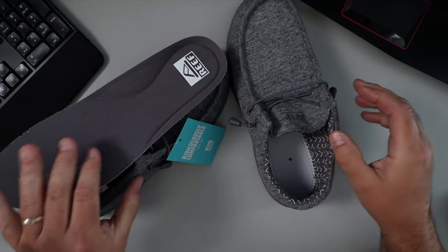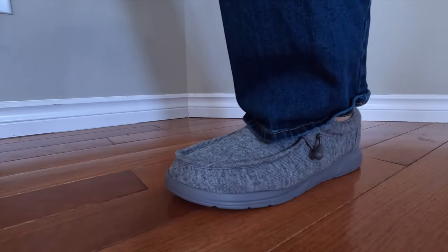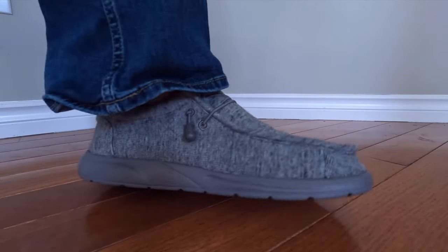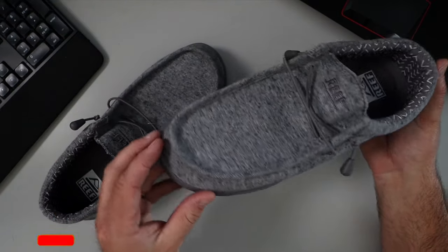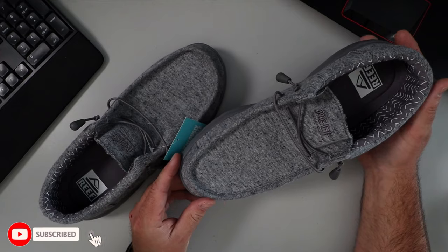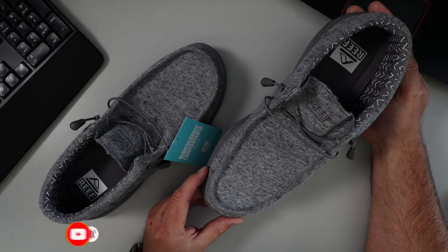When I put these on — I'm a size 11 and I bought these in size 11 — they fit extremely well. I have a slightly wider foot and there's no problem fitting these. They're very comfortable, and again these are the Reef Cushion Coast Loafers in light gray.